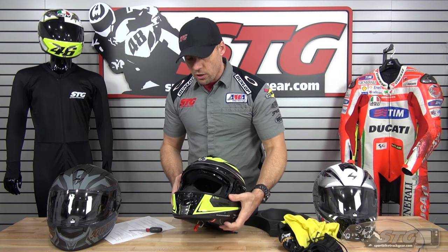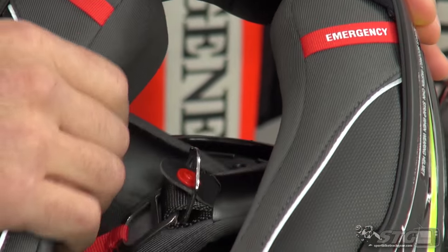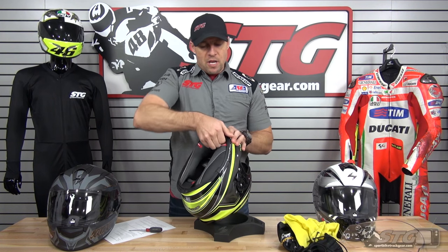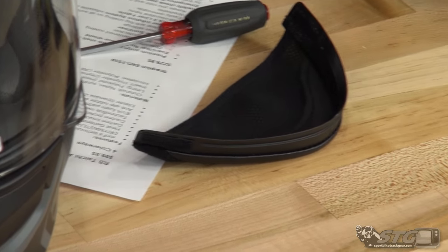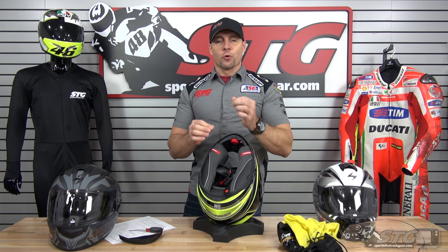Taking a look at the helmet: the breath deflector is included and pre-installed. The interior uses the Quick Wick 2 interior — a great fabric that feels comfortable against the skin and wicks moisture, the same stuff they're using in the R2000, their premium helmet. The chin curtain is removable and good quality. The liner is removable, washable, and replaceable.